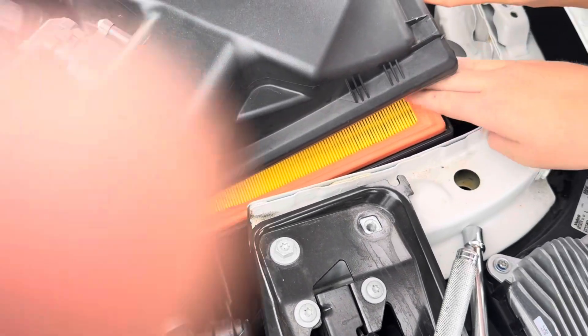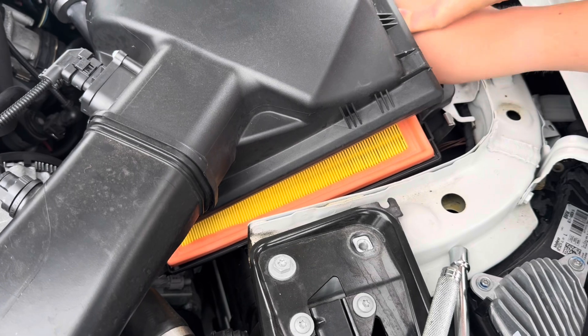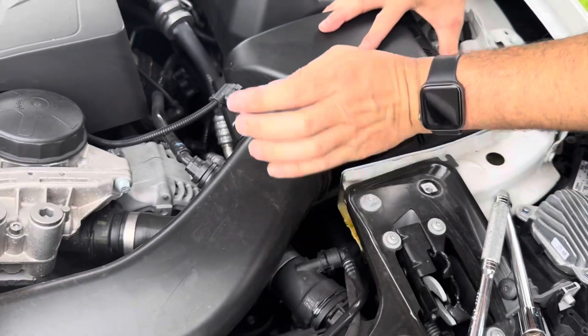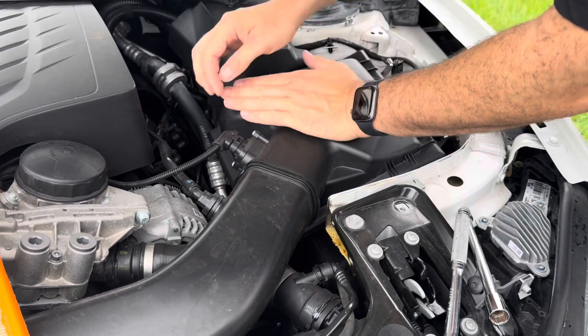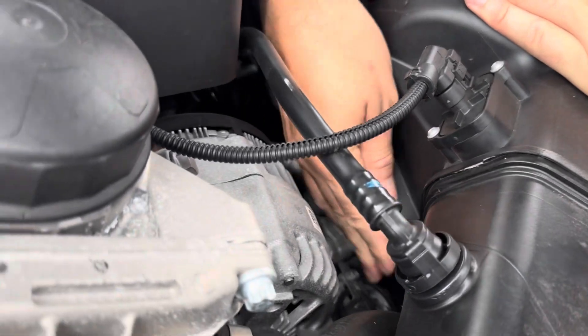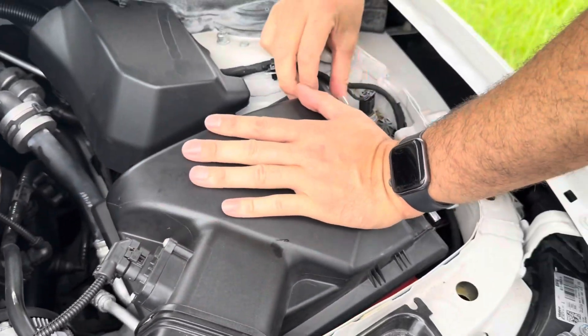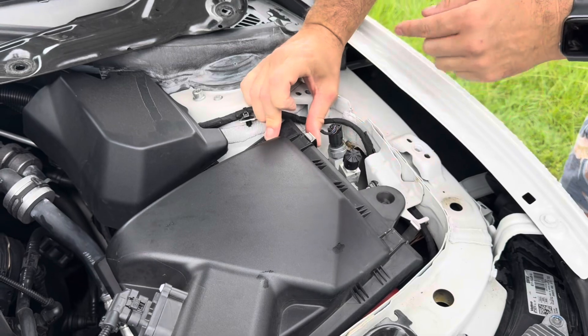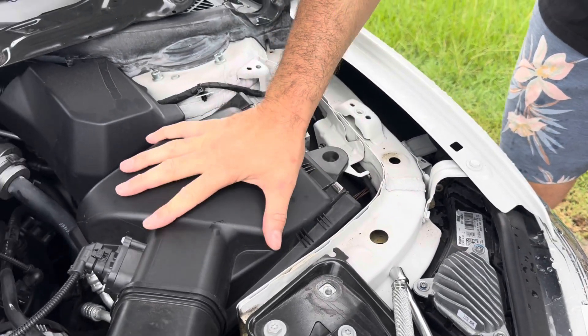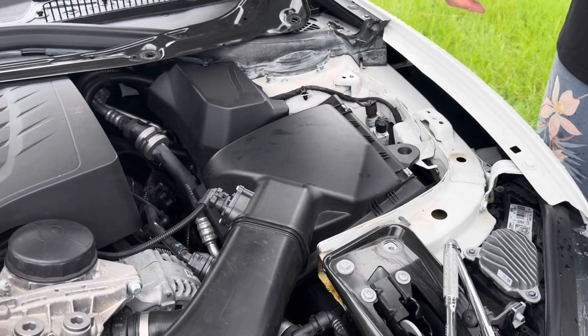That's a nice clean fit. We're just going to pat it down and we'll realign the lid. We'll go the opposite of what we did — we'll start on that clip down below. Clip. Clip. Just push on the side and they should just pop up and over. That's back on.